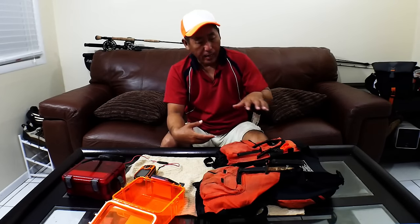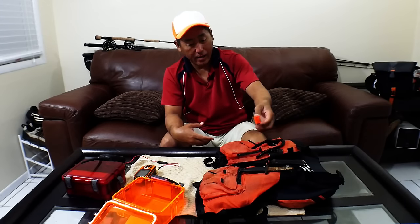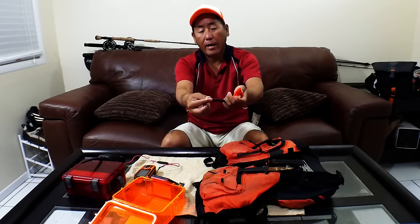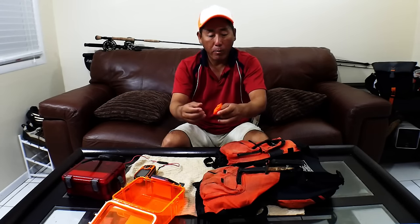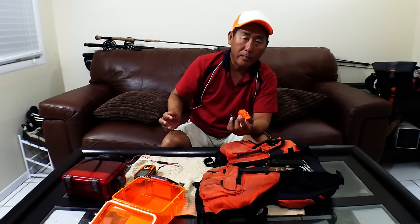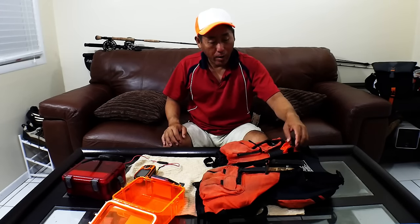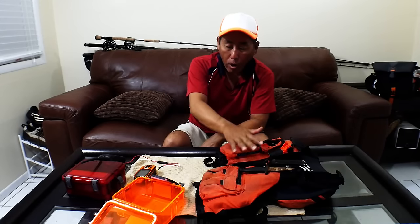A second item on my vest needs repairing. I had a whistle on a lanyard connected with a small metal piece, but it corroded and broke off, so I had it stuffed in a pocket — not the best place for an emergency whistle you need to alert an oncoming vessel. I'm going to fix that with a zip tie.